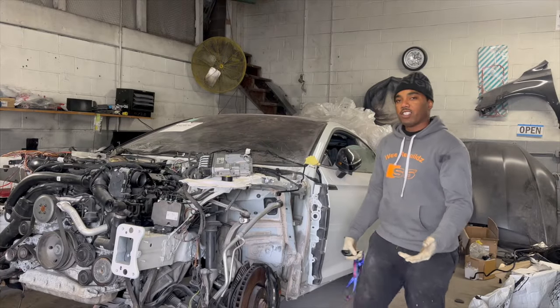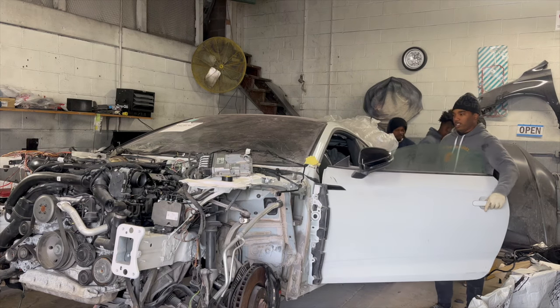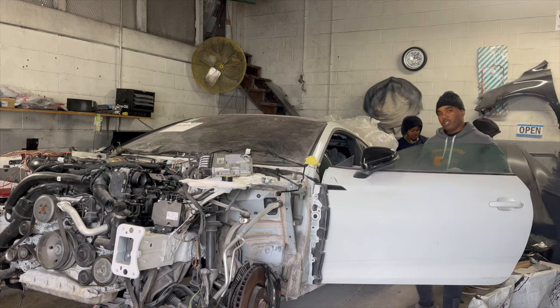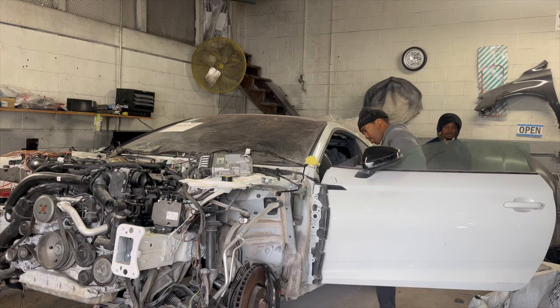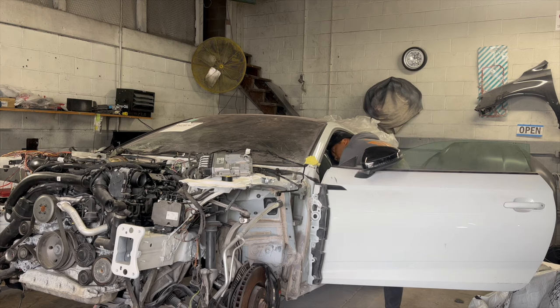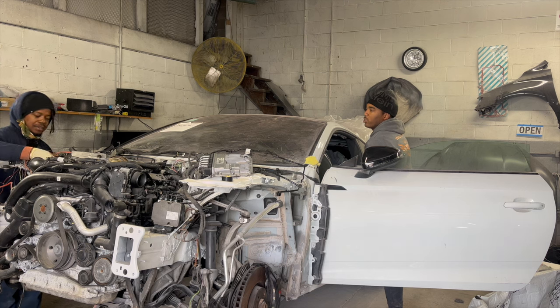We're gonna see if it does its first start. We put the battery on. Let's see if it starts for the first time. Wally says no — it didn't start.